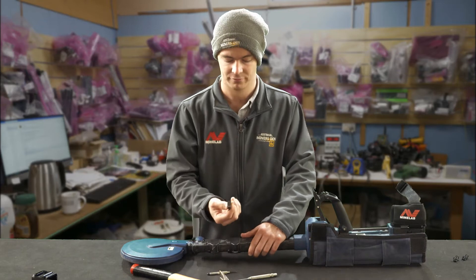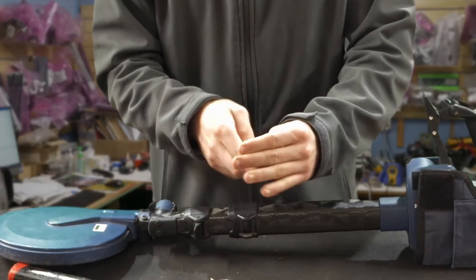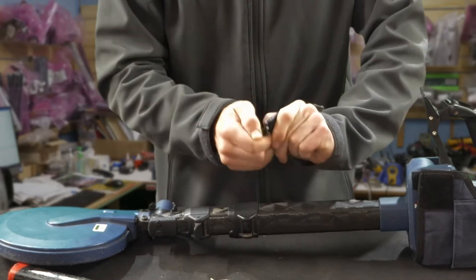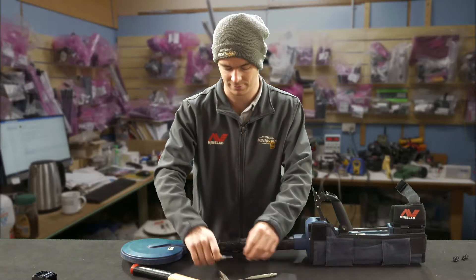Now you can pull the cam lock out and you can see the rubber block underneath. To get it out can be a bit tricky — they're held in quite tight. You just sort of twist and pull it out. You might need a screwdriver sometimes to flick it up, but this one's come out, so you can put it aside. I'll do the same on the other one.